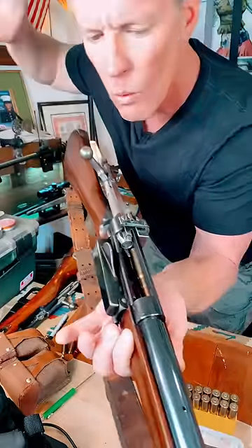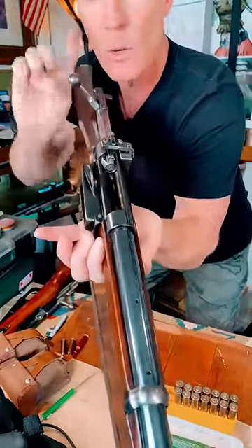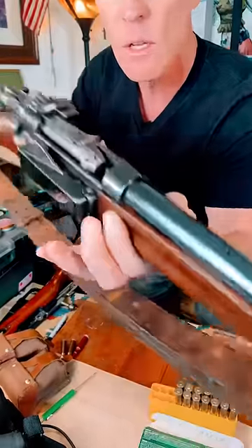And watch this. One round in the chamber. You want one in the chamber? You just cap this forward. See it? See it in there?